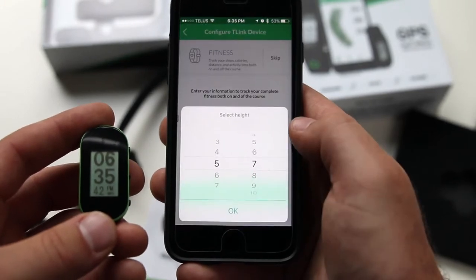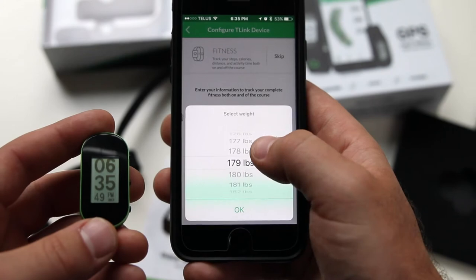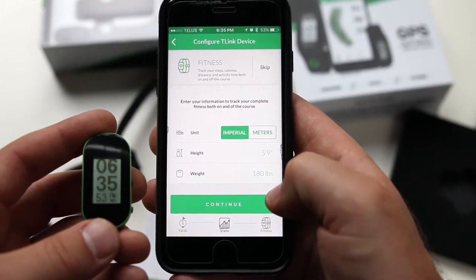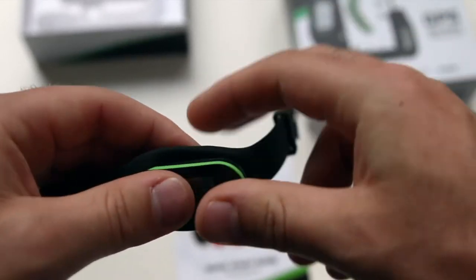Continuing on, you'll now be asked your height and your weight so that the T-Link can make the proper calculations for the fitness tracking. Your setup is now complete and you can slide the T-Link into the wristband or the belt clip.